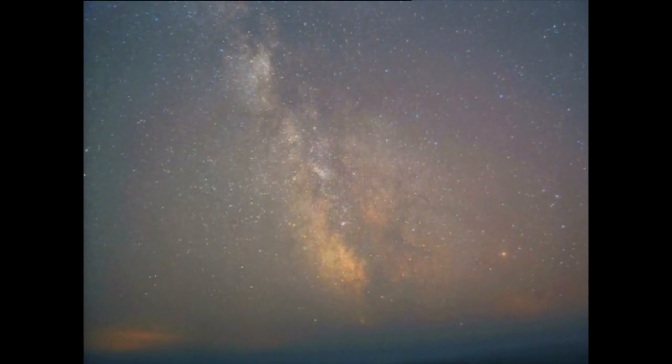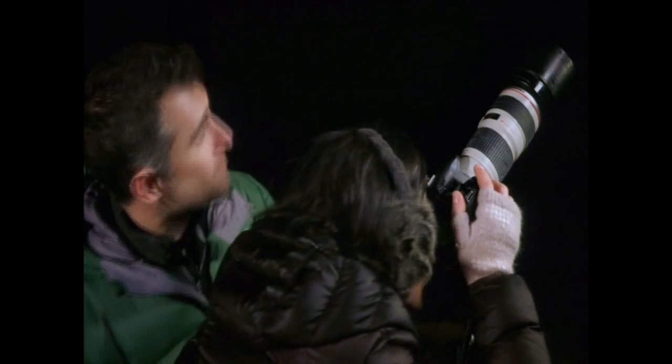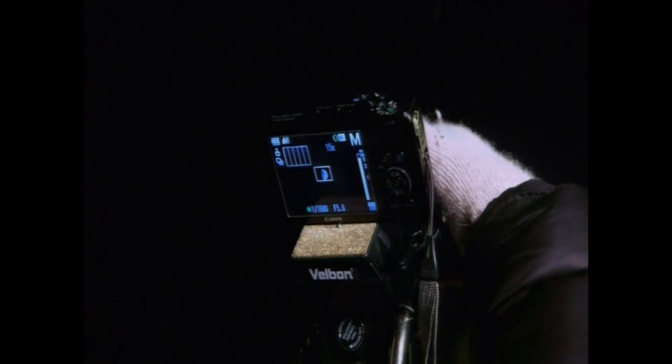So, astrophotography is not just the preserve of NASA or Jodrell Bank. By combining a few simple pieces of technology, we can all take some beautiful pictures of the night sky. Why not give it a try?